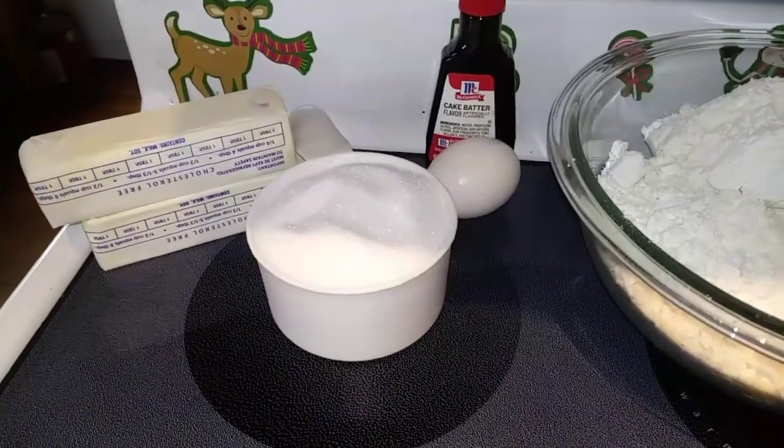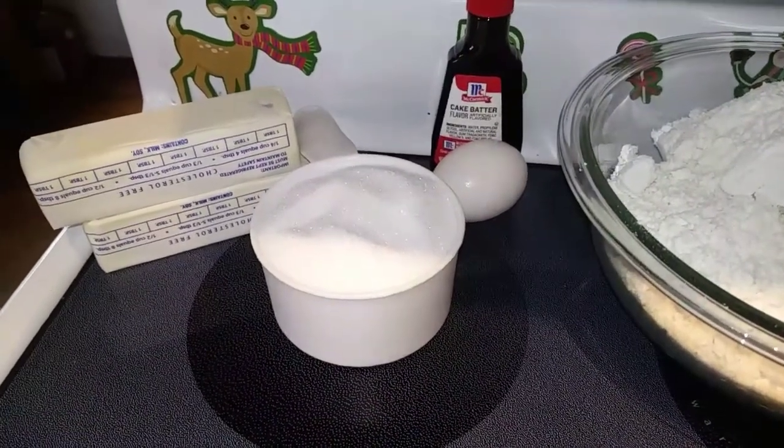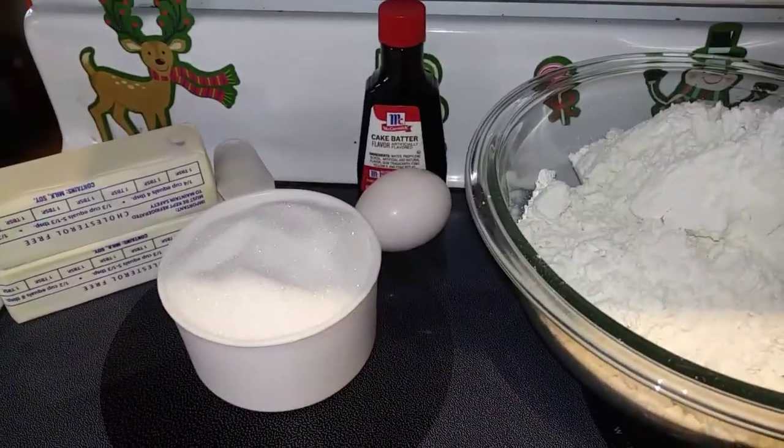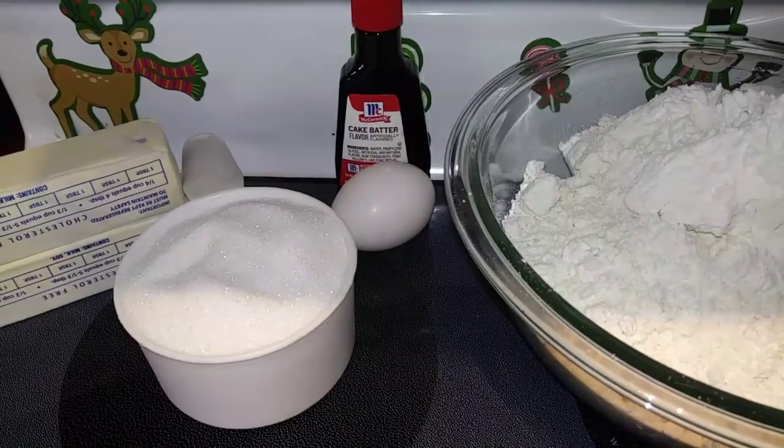Let's start off with our ingredients. First you need one cup of unsalted butter, which is two sticks at room temperature, one cup of sugar, and one large egg.